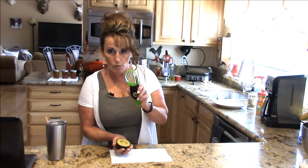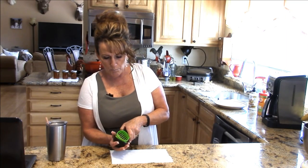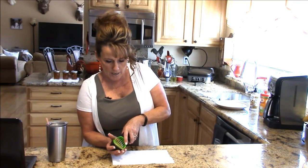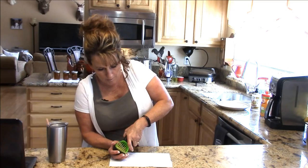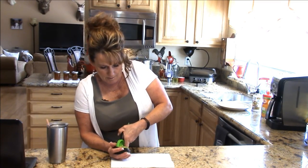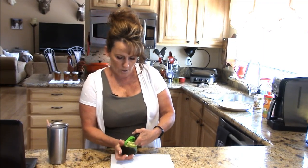This end of the tool is for slicing. You just push that in — and again this avocado is pretty ripe now — and you follow along the edge of where the skin is.